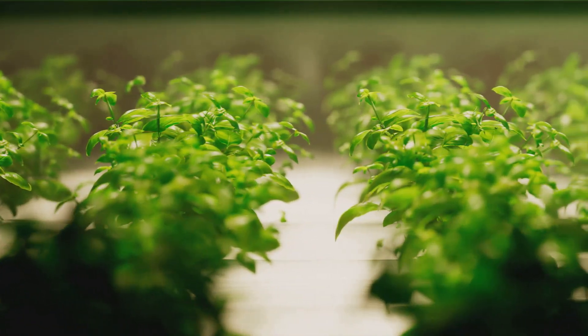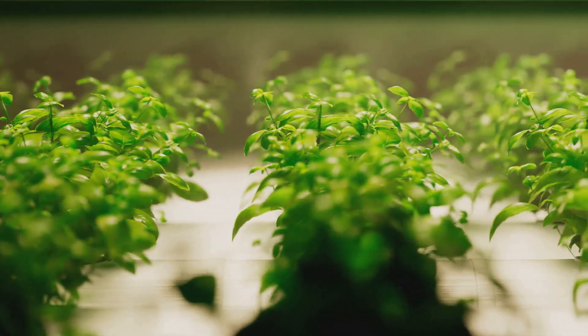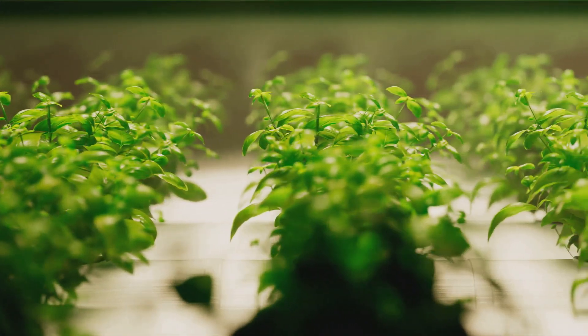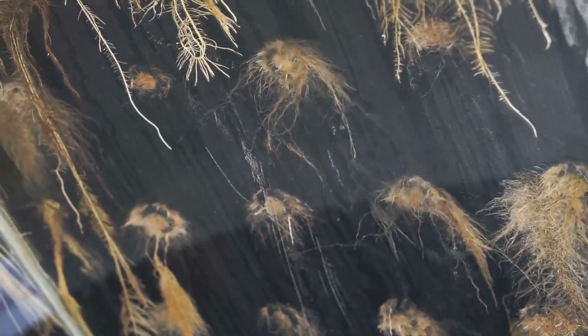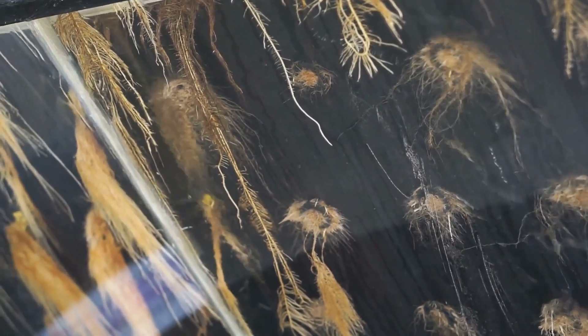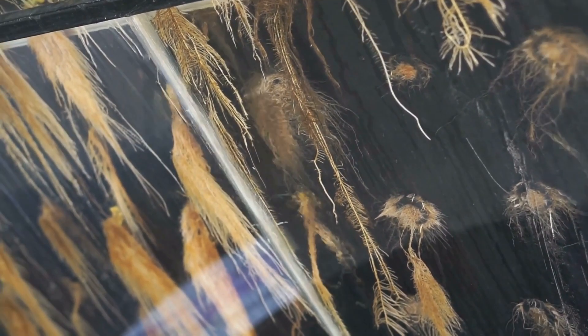This solution is carefully balanced to provide the perfect environment for plant growth, ensuring that they receive everything they need to flourish. But it's not just about the food — plants also need a stable environment to grow. This includes maintaining the right pH levels.